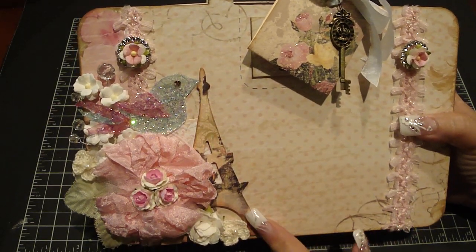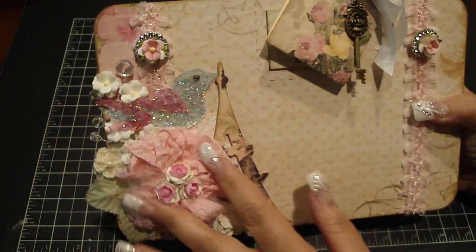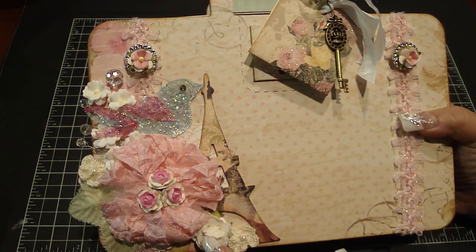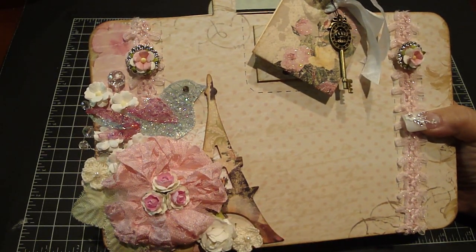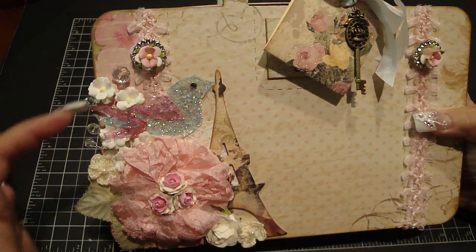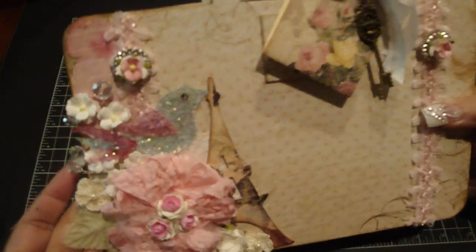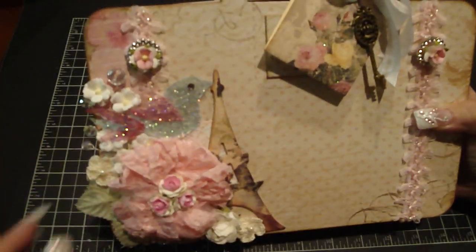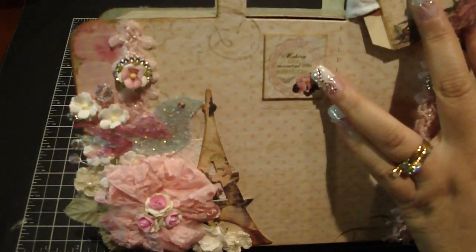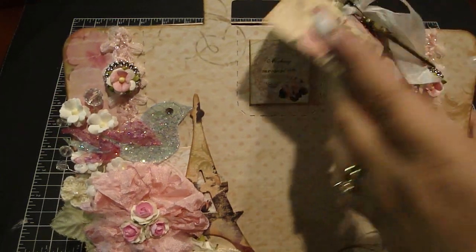On this side I added an Eiffel Tower, adhered the design paper onto some medium-weight chipboard, then added this gorgeous flower I got from Rena — thank you Rena, it went perfect with this paper collection. I added some iron roses flowers, crocheted flowers, and this gorgeous handmade spray that Kelly gave me — thank you Kelly. She also gave me this adorable butterfly that just sparkles so prettily.